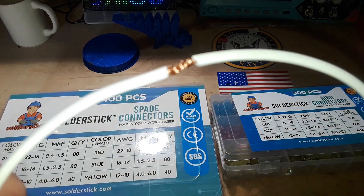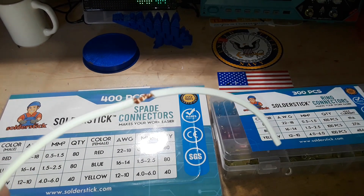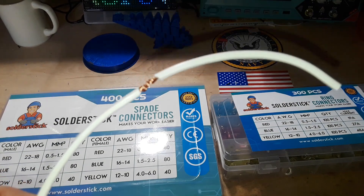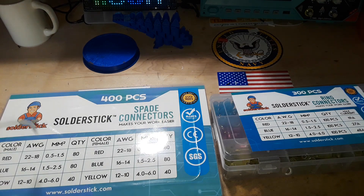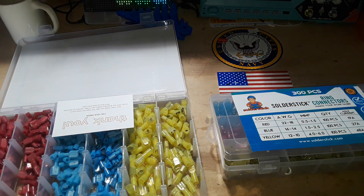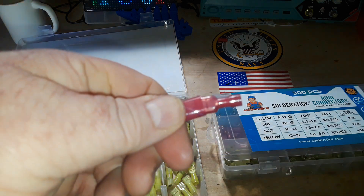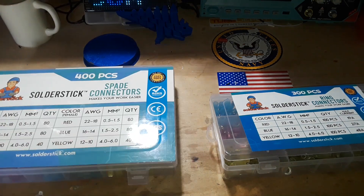We've all been there — spliced wires together with electrical tape or a wire nut. There's always a better way. If you need them permanently connected, I suggest Solder Stick solder connectors where you heat them up with a heat gun and they melt together. But if you need something less permanent, they have male and female connectors that fit together — crimp those onto the ends of your wires and you look like you know what you're doing.